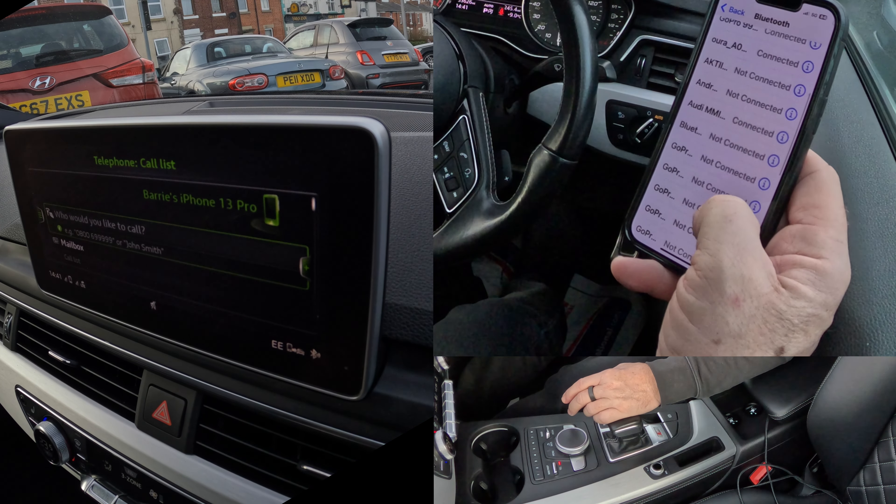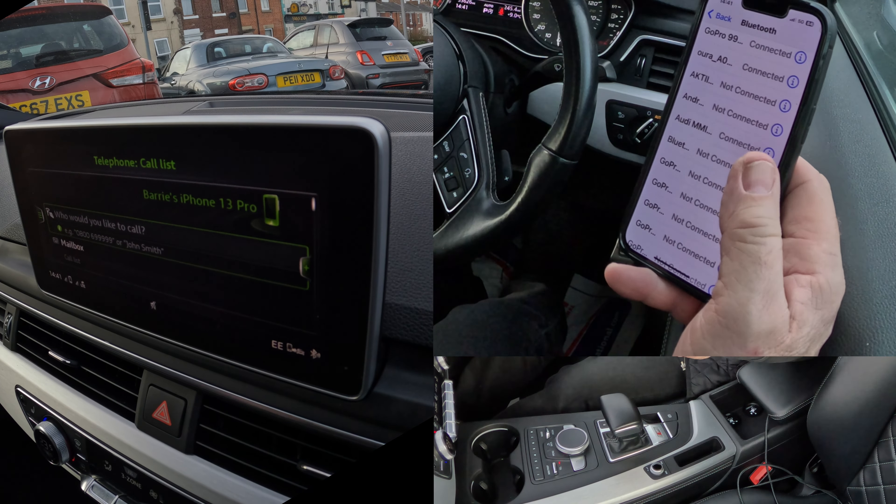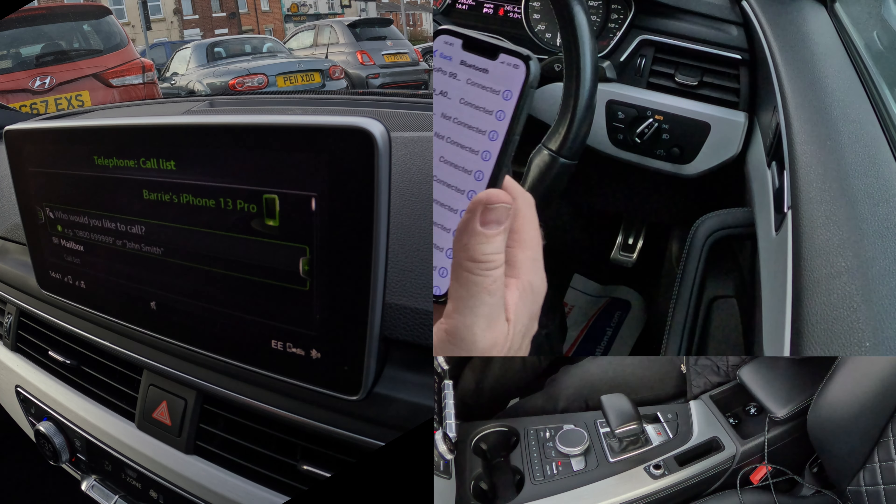It's establishing a connection. Connection has been established — Audi MMI connected. That password, I don't understand what that's all about, it's not needed. When I tried to do it before it wouldn't accept it, so that's it — Audi MMI connected. That's it, I can call now using my phone. No problem.